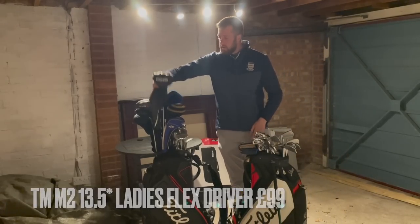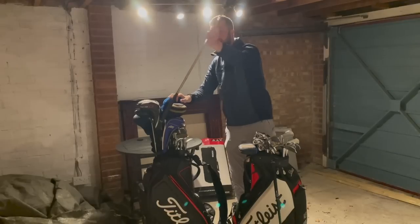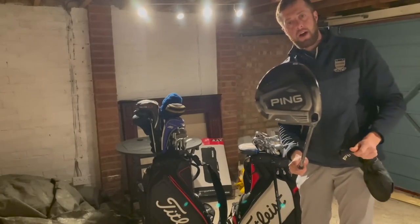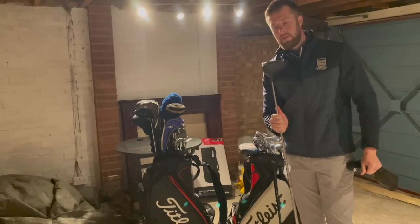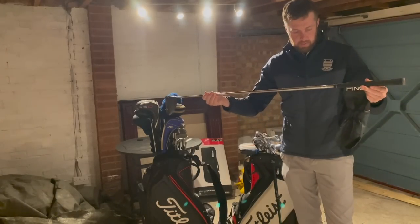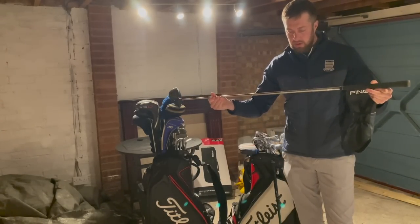What we've got here — it's a G425, there might be a bit of interest in this one, quite a modern club. It is a G425 LST nine degree with a stiff Tour shaft in it.